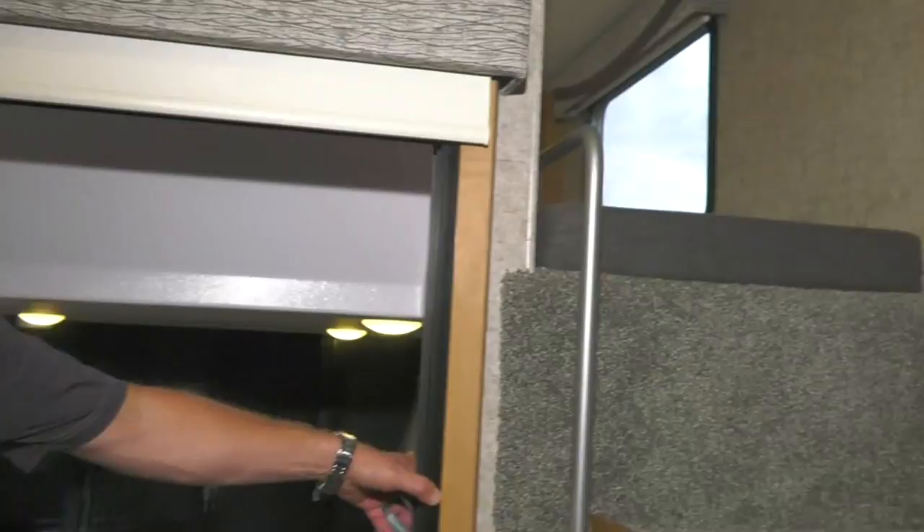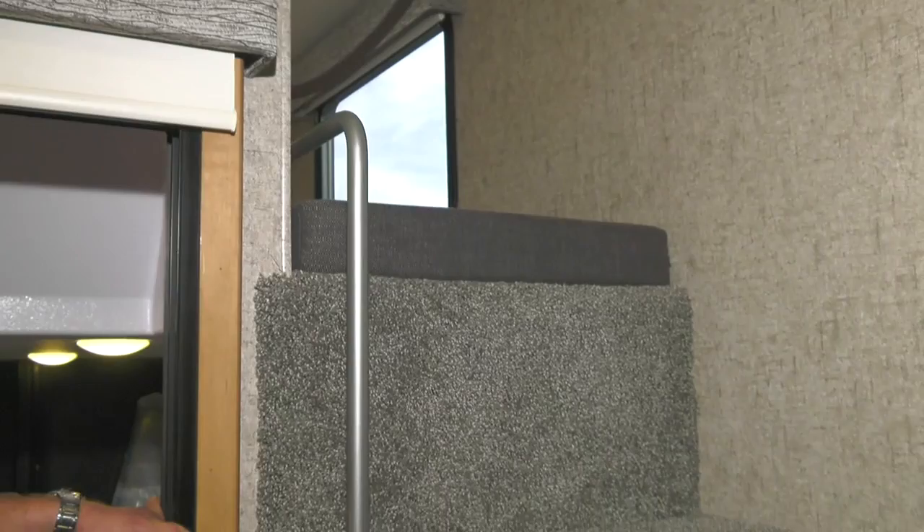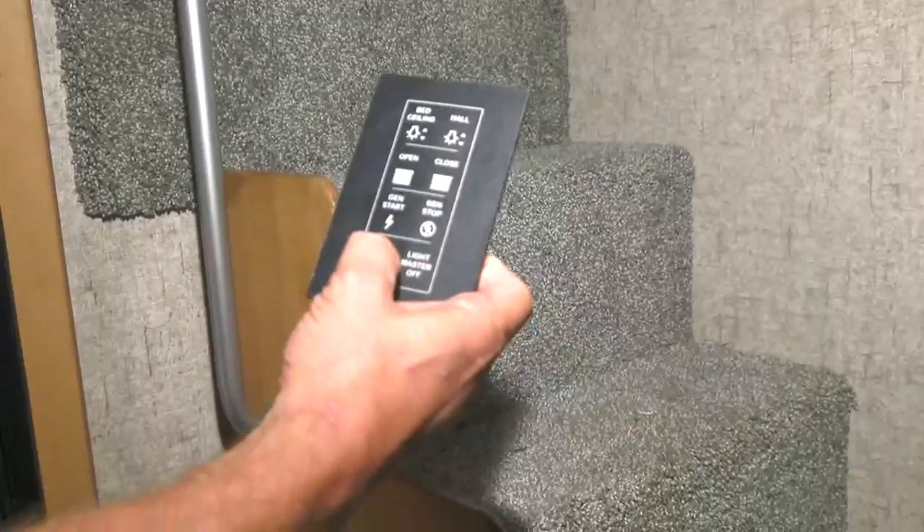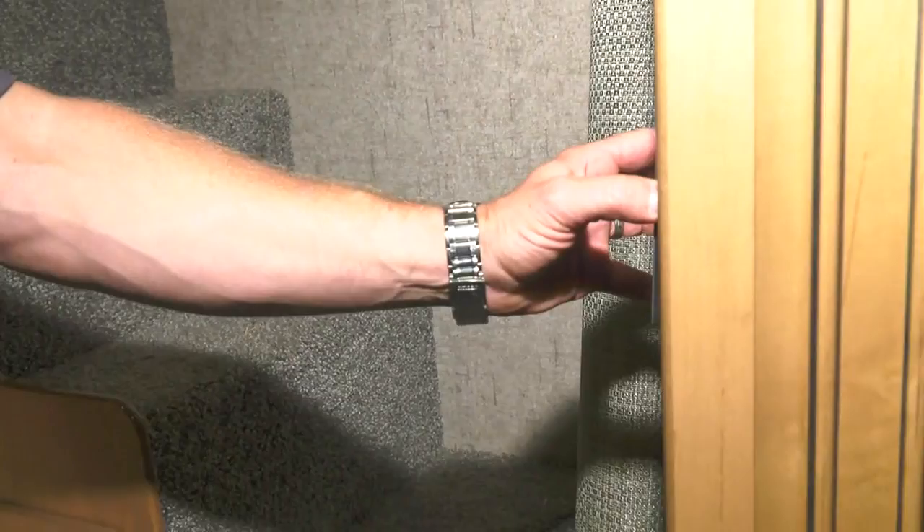Moving toward the rear, there's a loft — one of my favorite features of this coach. There's a queen bed. When the slide is in, you'd have to crawl across the bed, but you still have the sliding glass door and access to everything you need. From the master panel you can close the blinds, turn the hall light and bed ceiling light on or off, and start the generator.